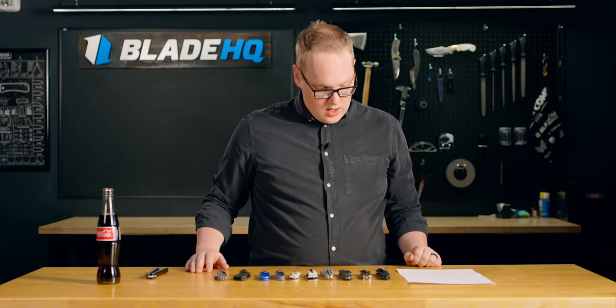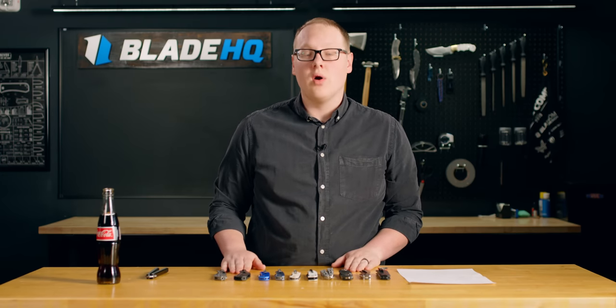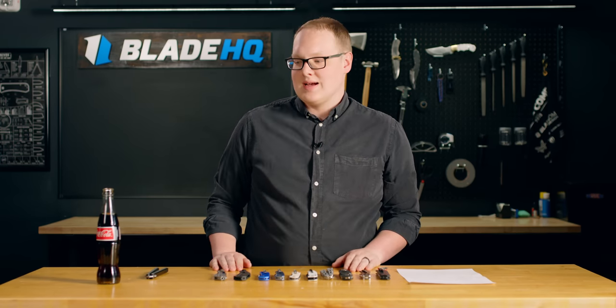Anyway, that is New Knives for the week. Hope you've enjoyed it. You can find all of these knives and more at bladehq.com. We'll see you next time.